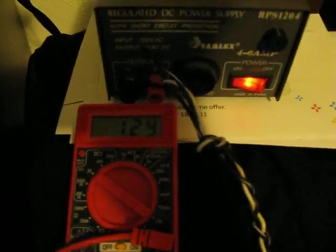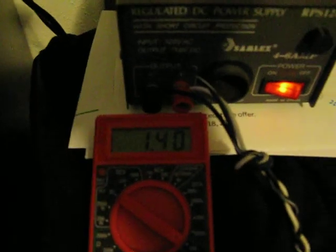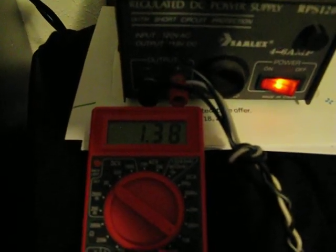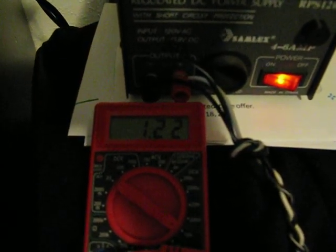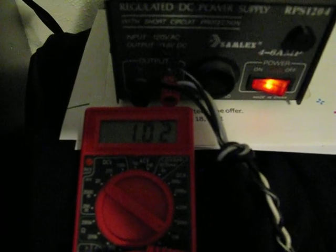I wanted to see how much power this thing was going to draw. It seems to peak out at about 1.4 amps when it's under load. I figured that the highest load is going to be when it's booting up.